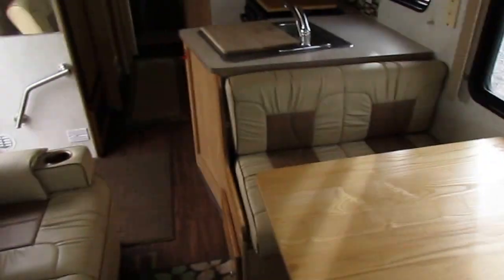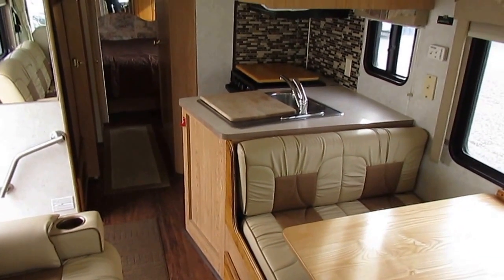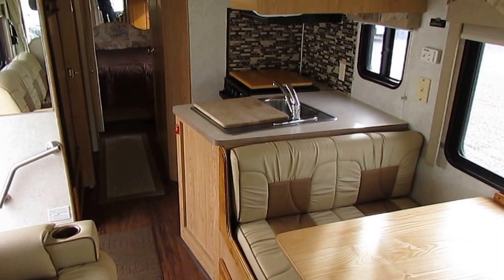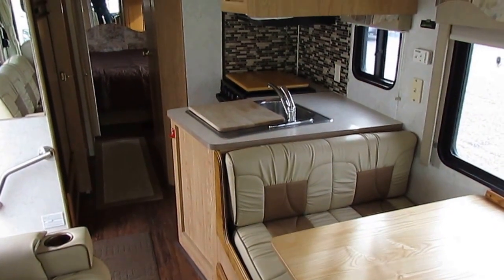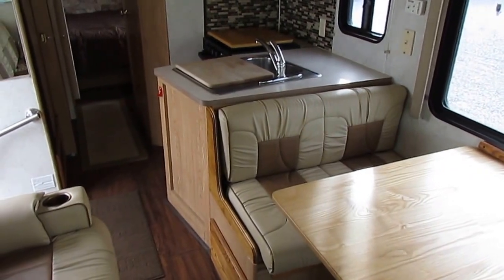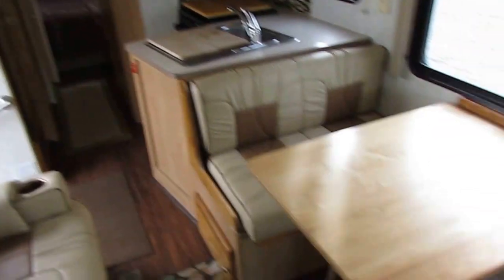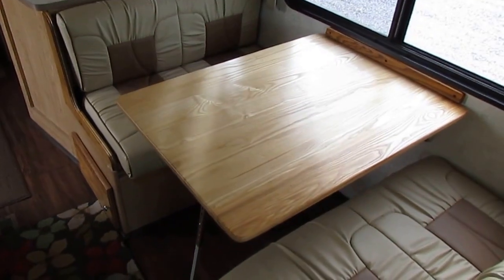Keep that in mind, folks. This is a nice motorhome — it's clean. It's honestly the best-looking motorhome we've got for under $20,000, and we've got several of them. As you look, you're going to see exactly what I'm talking about. They even put a solid wood tabletop, which is a nice touch.